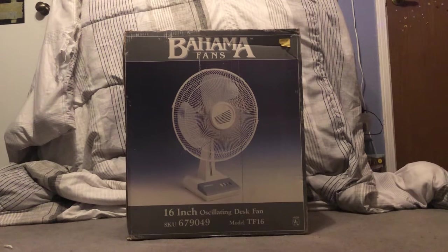Welcome back to another video. Today we're doing something a bit different — an unboxing and first-time opening of this Bahama Fans 16-inch desk fan. I picked this up off Facebook Marketplace for $10, and it's new in box, never been used.